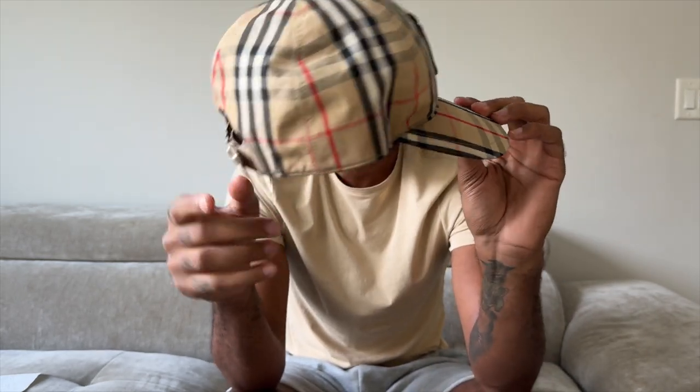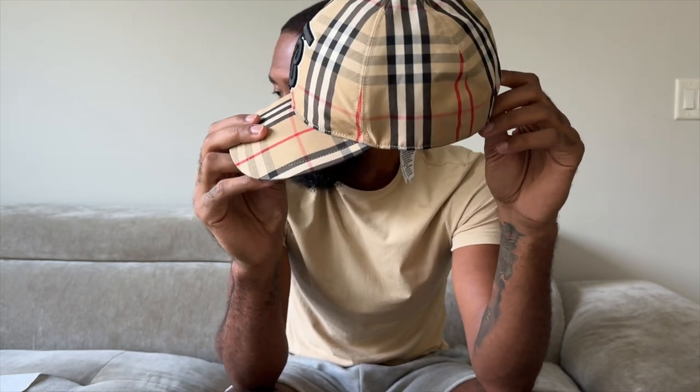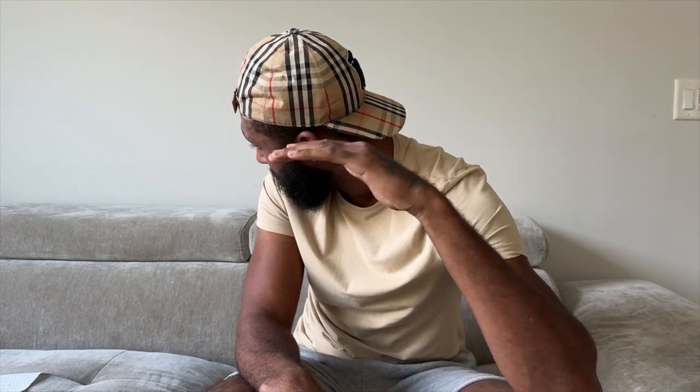One of my favorites, and I really mean it. The only thing about this hat — it's not the sizing exactly, but just the way it fits. For some reason this hat is kind of tight on my head. I know I got a big head, but I like to wear it at a slant. Y'all can see that — I never wear these hats to the front, ever.